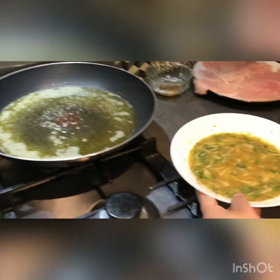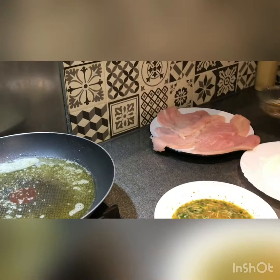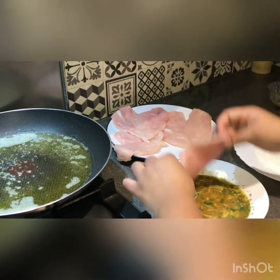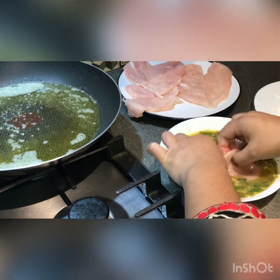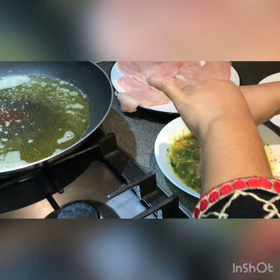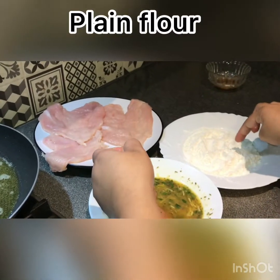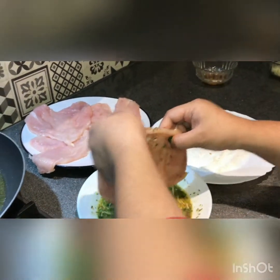I'm adding vegetable oil. After the marinade is ready, I'm coating the chicken pieces. I've kept plain flour here — I'm coating the chicken with plain flour.